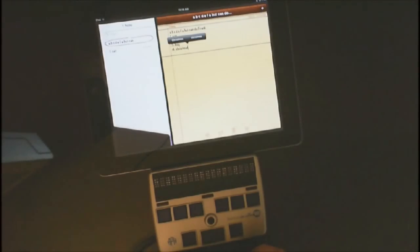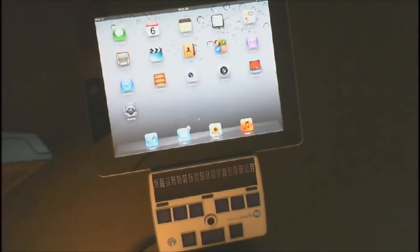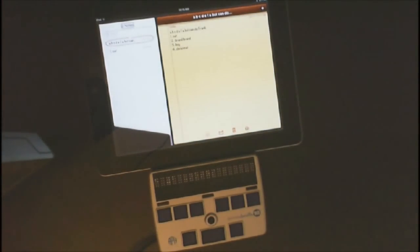Let's go ahead and go back to home — that note is automatically saved for you. When you go back it will be there. In your notes, go ahead and hit Enter, and of course your note is right there. Play around and have some fun.